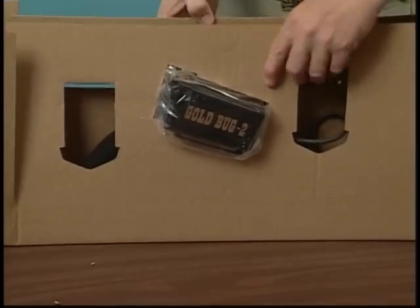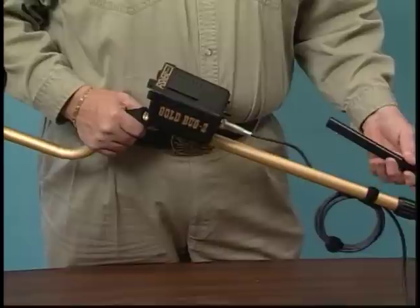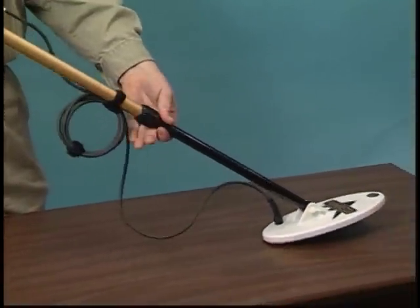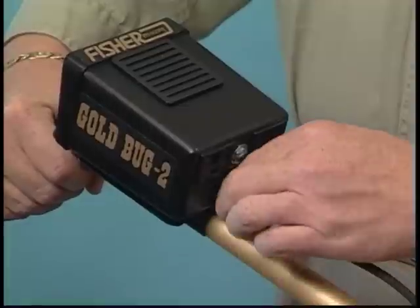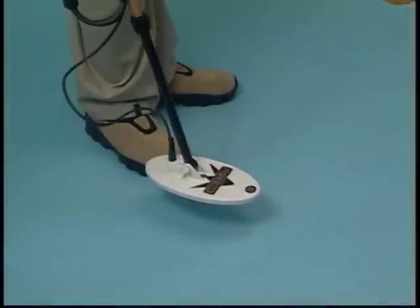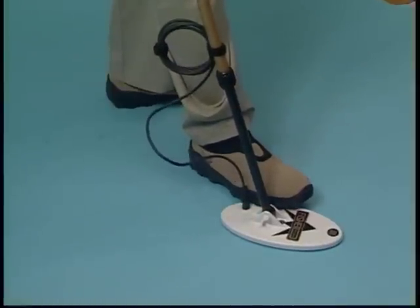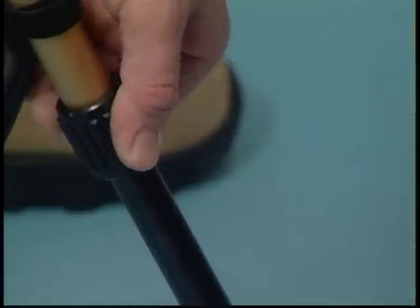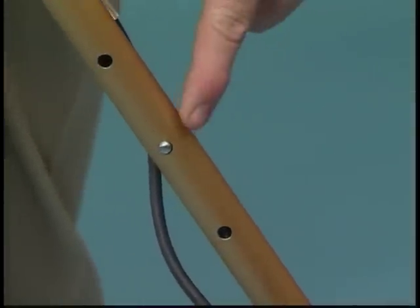Your new metal detector is just about ready to go. Unpack your detector carefully and set the carton aside. Begin by sliding the lower stem into the upper handle. Then connect the search coil cable to the control housing. Adjust the stem length and coil angle so that the search coil rests flat on the ground, about 6 to 12 inches in front of and slightly to the outside of your foot. Stem length is adjusted by loosening the lower lock nut and allowing the spring lock to snap into one of the holes in the upper handle.